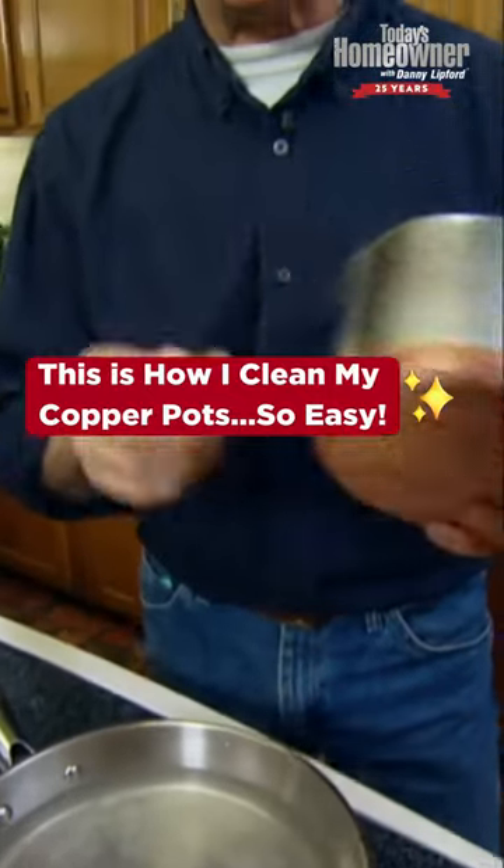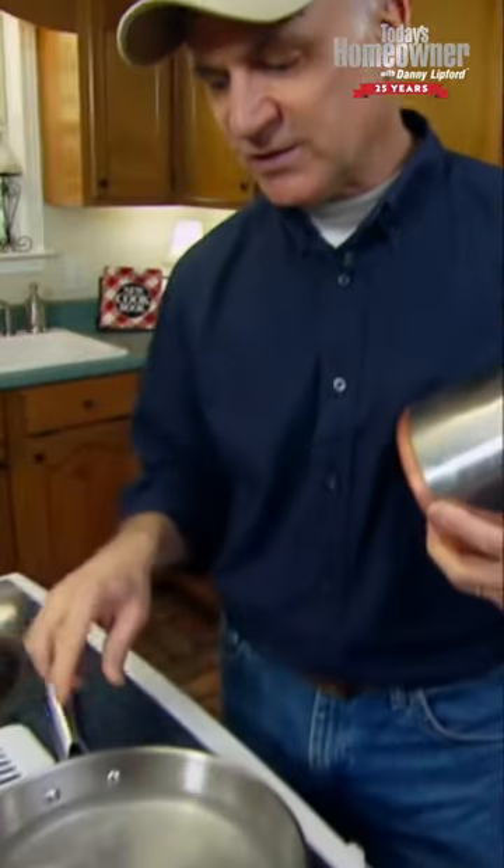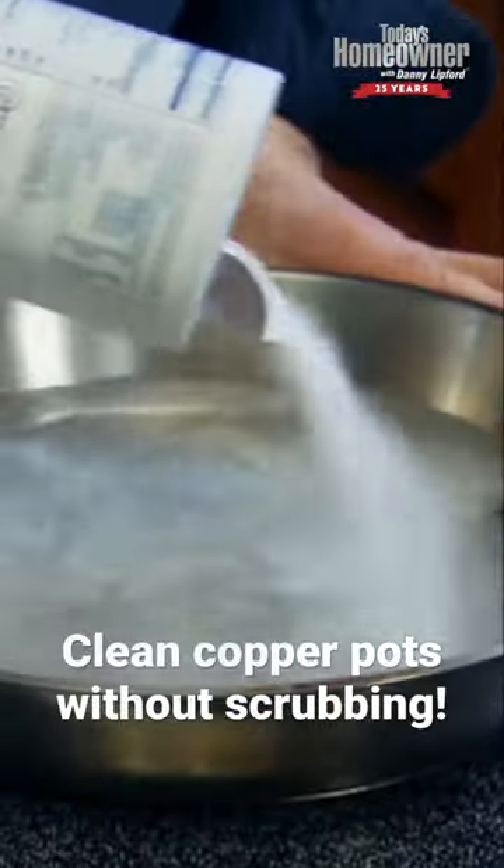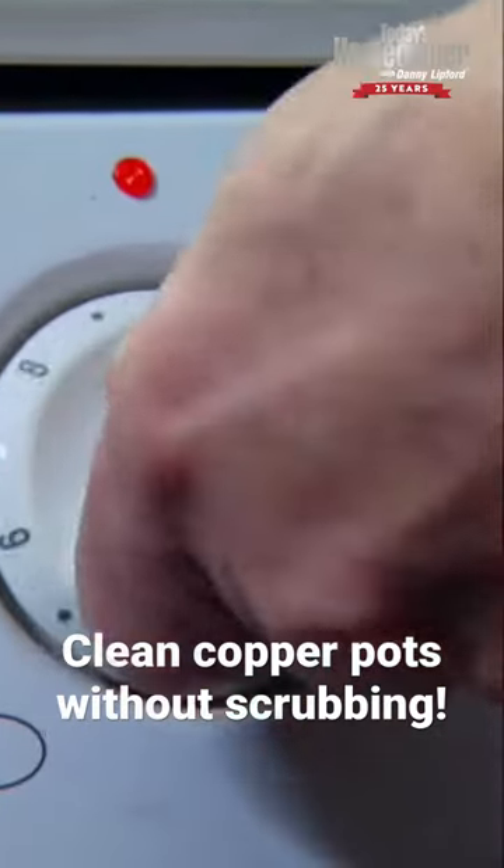Here's a quick way to clean up a pot so it looks as good as new. Take a skillet and add some white distilled vinegar, probably about a half inch or more. Sprinkle in a good amount of salt and turn on the heat underneath it.